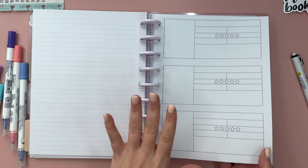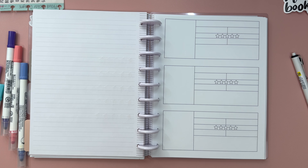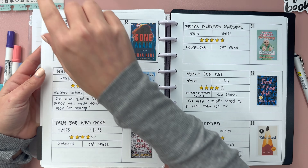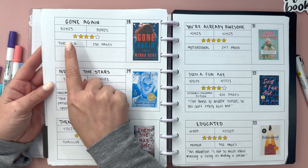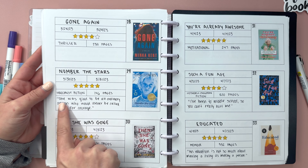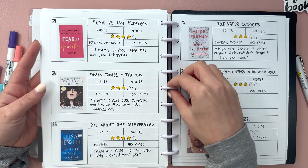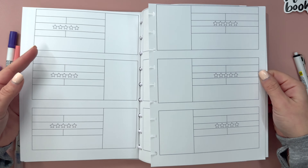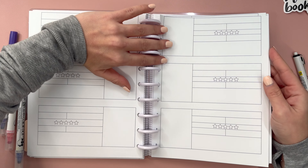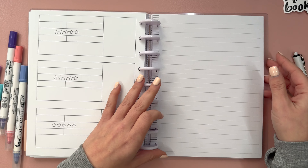Then I have these pages, which are also all from my Etsy shop - these are my book review pages. To reference this year's version, I have them all numbered using these same stickers. I put the title, when I started, when I finished, I rate it, the genre, number of pages, the book cover, and then a memorable quote if there is one - there isn't always one but sometimes there is. I printed these double-sided and I have a ton of them printed and ready to go for when January begins. And then we just have some filler paper here that came in the notebook itself.